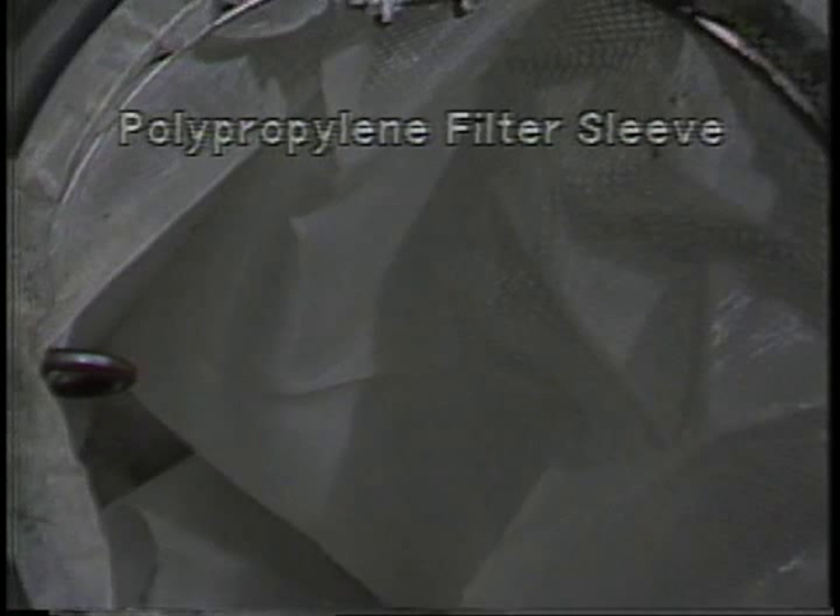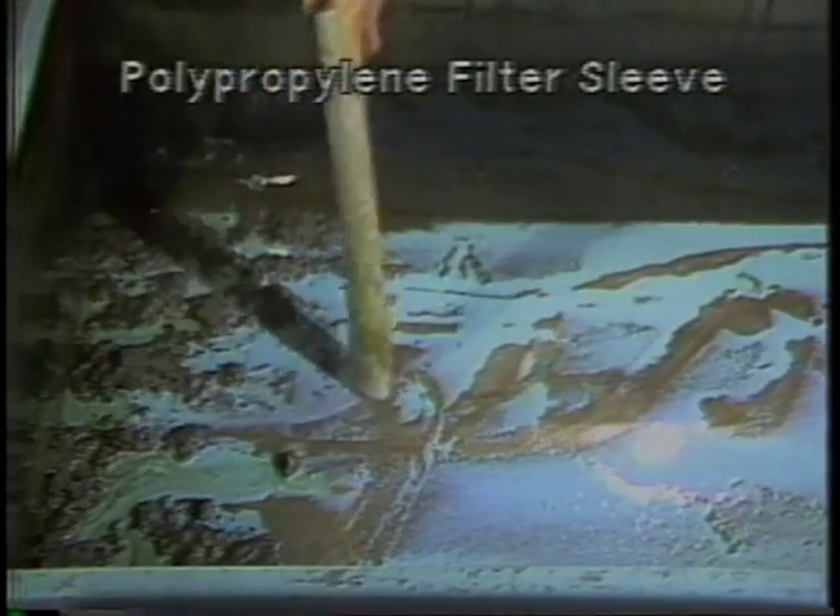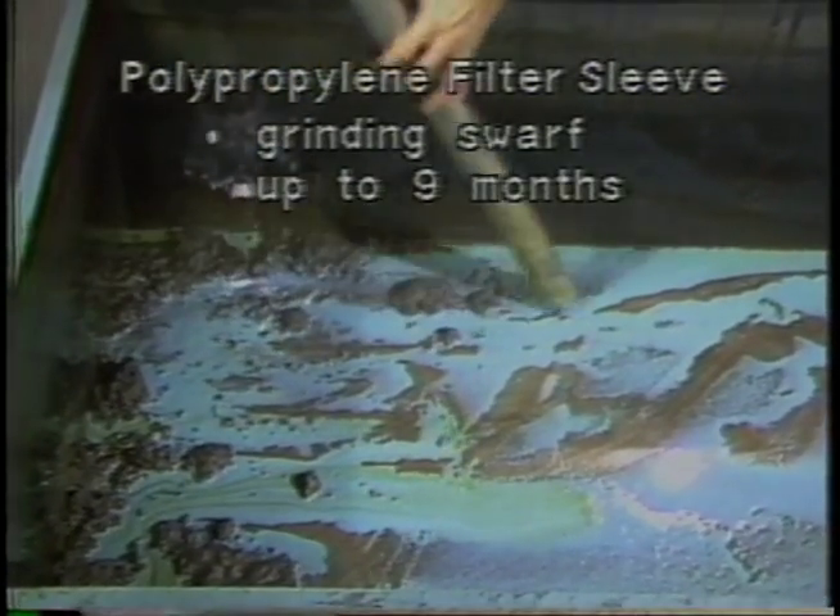The chip basket is normally lined with a polypropylene filter sleeve which gives excellent filtration after the machine has been used a few times and a cake builds up on the sleeve. The sleeve itself is replaceable. It is held in place by a holding ring as well as the basket top gasket, and in normal service should last six weeks to three months. If a lot of very sharp large chips must be handled, the service life will probably be close to six weeks. On grinding swarf, they can be used as long as nine months between replacements.